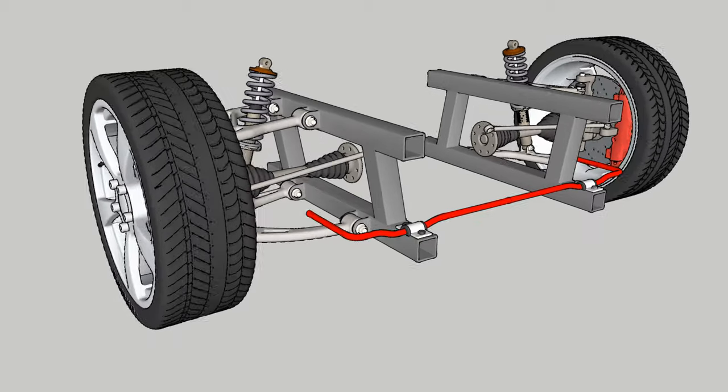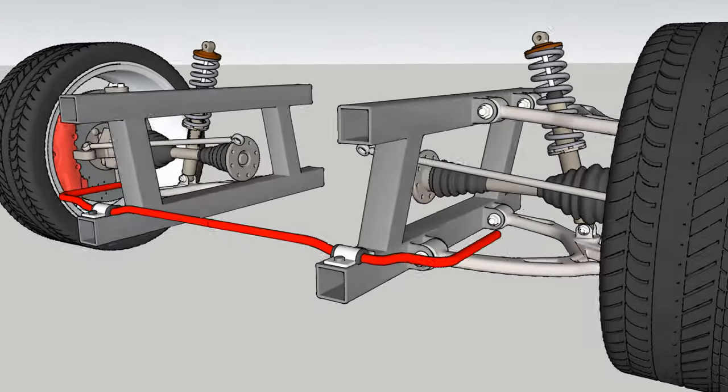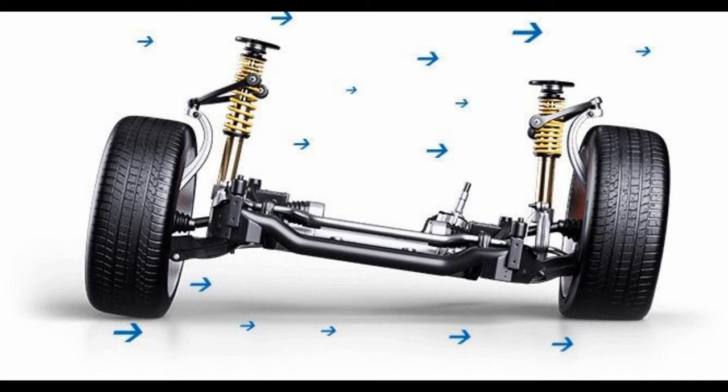The sway bar is used to keep your vehicle from rolling over. When you go around a turn, your vehicle's body rolls to one side and the sway bar keeps the car balanced.